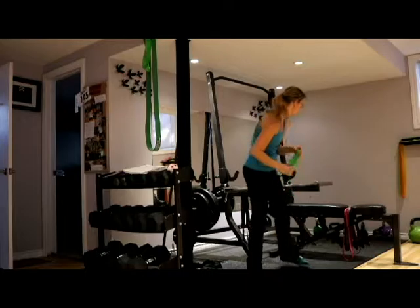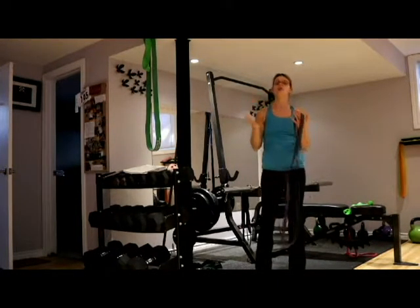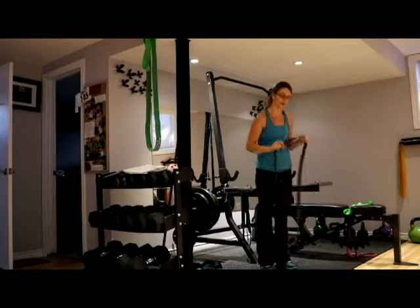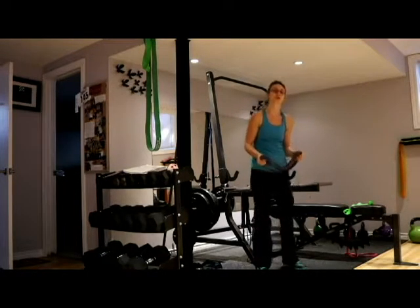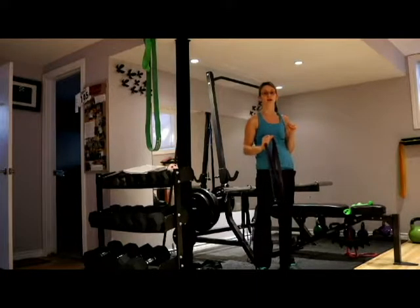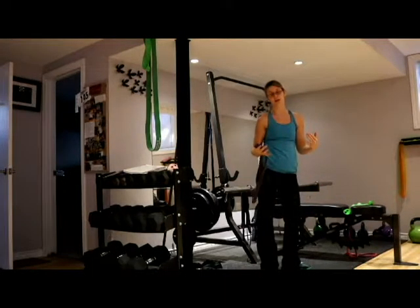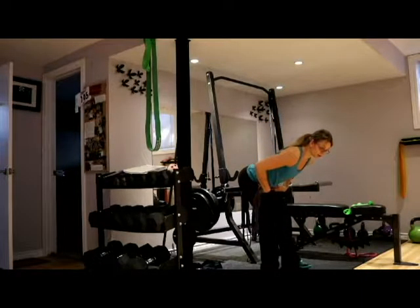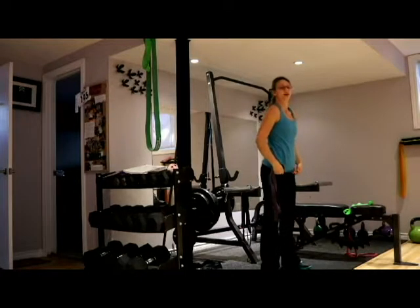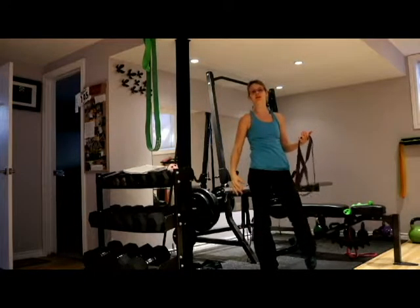The last exercise is a resistance band deadlift. You've probably heard of deadlifts — they might sound scary, but this is a very tame version. I love deadlifts for two reasons: they teach a proper hip hinge position, and hip hinging is super important as a mom because we're constantly bending over. Bending over incorrectly will eventually injure your back. Learning how to break at your hips while keeping a flat back uses your posterior chain, prevents injuries, and strengthens your posture.